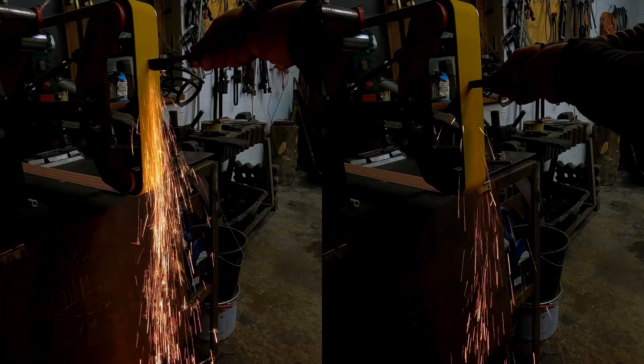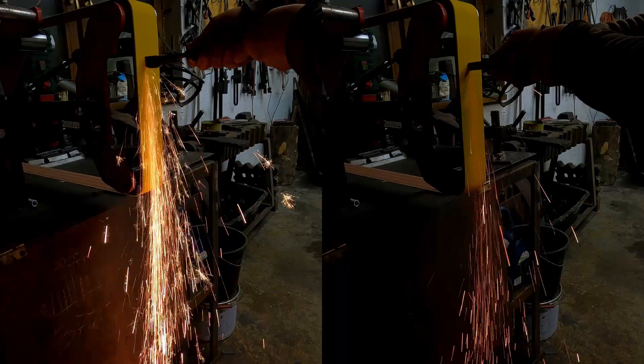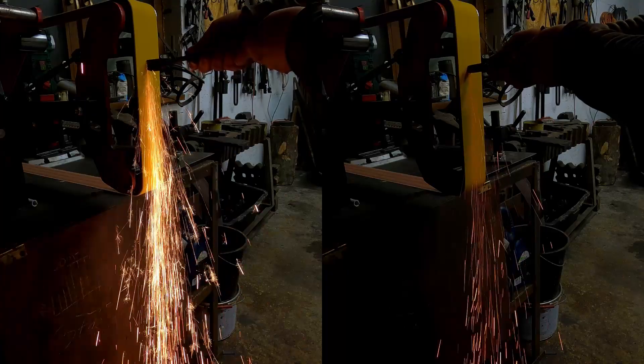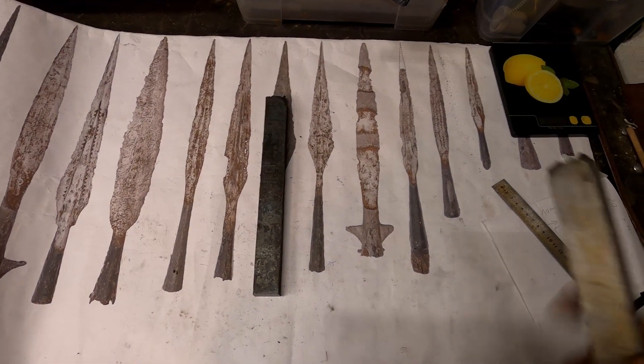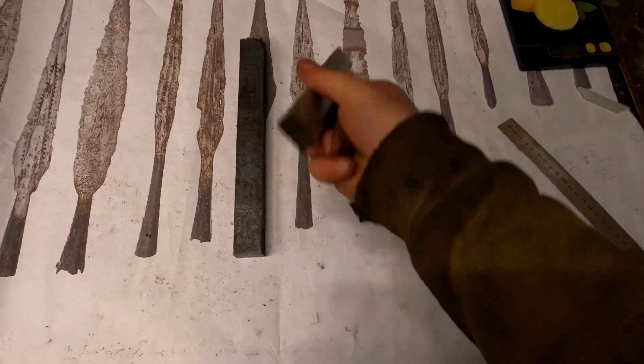I did a spark test. The left is medium carbon steel — it gives nice bright sparks. On the right is high phosphorus and arsenic iron. The sparks are darker and reddish in color. The material for the socket and core I prepared in my previous video — it is low carbon iron.